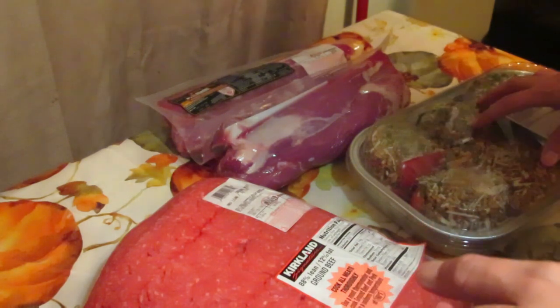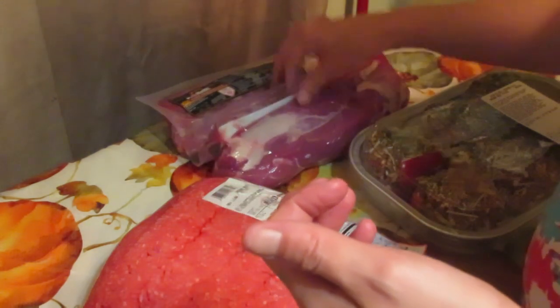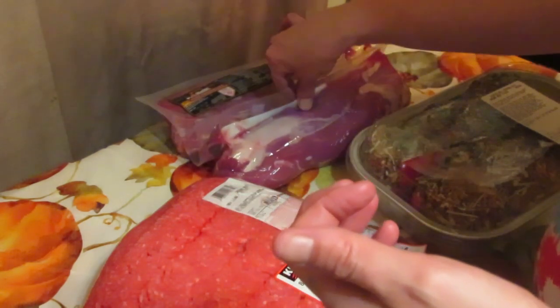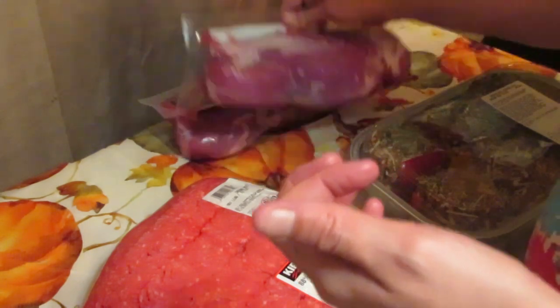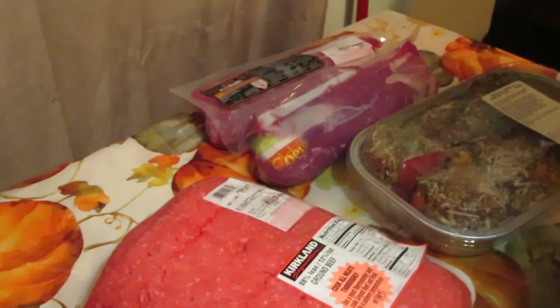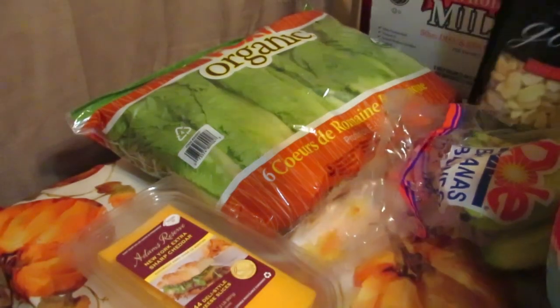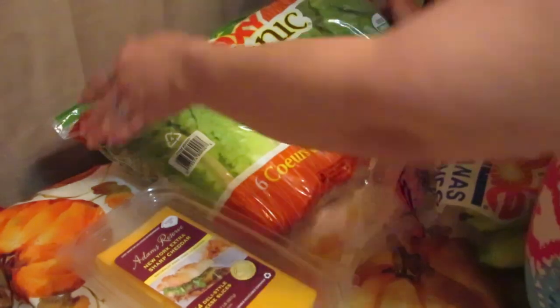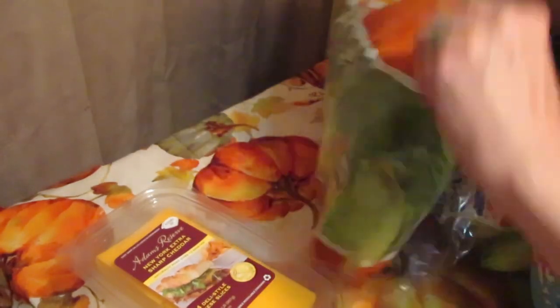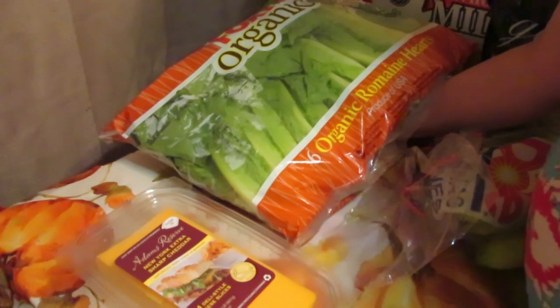So that covers the meat section: stuffed bell peppers, hamburger, and the pork tenderloins with lemon juice and fresh ground pepper in a zip-lock baggie as a lemon pepper marinade. Now on to produce — I got six organic romaine hearts. Everybody uses lettuce, so I don't need to explain those.